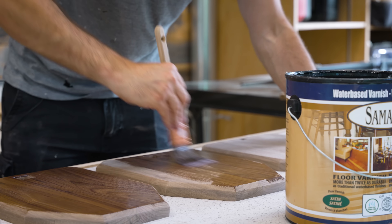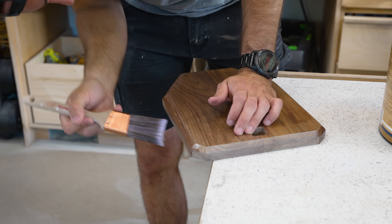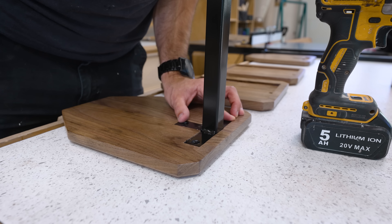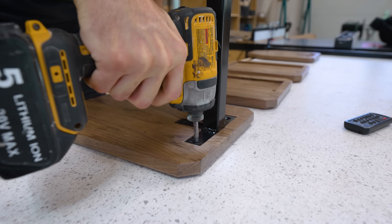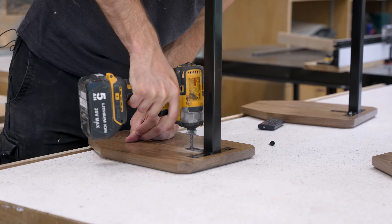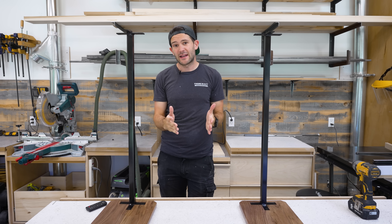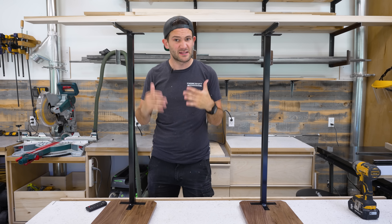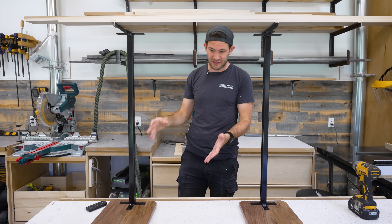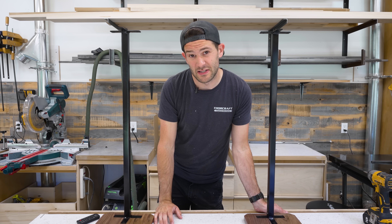Pro tip: walnut actually tends to change color pretty dramatically with UV exposure, so be patient if you're trying to match two different pieces. Now we can finally do a little bit of assembly. Thanks to some careful planning earlier, this part was actually pretty easy — just a matter of slotting the steel into the pockets that the X-Carve mortised out and screwing them in position. I also spray painted the screws so that they would match the rest of the metal. So we kind of breezed through the construction, but what we're here to test today is whether or not these techniques and materials can make speaker stands that make speakers sound better. Let's move on to installing our first special feature.